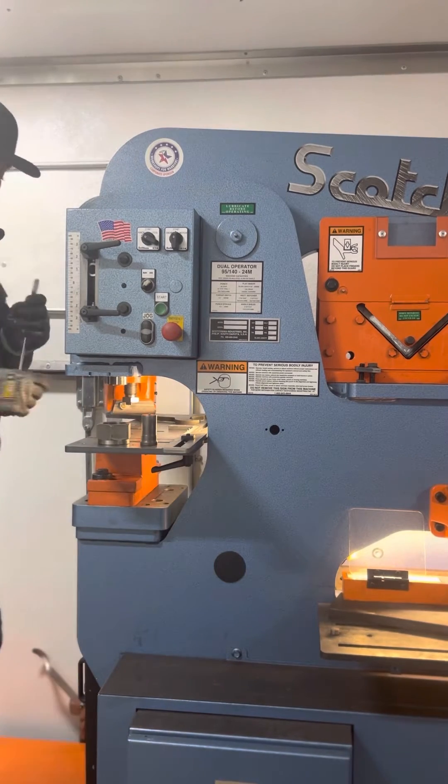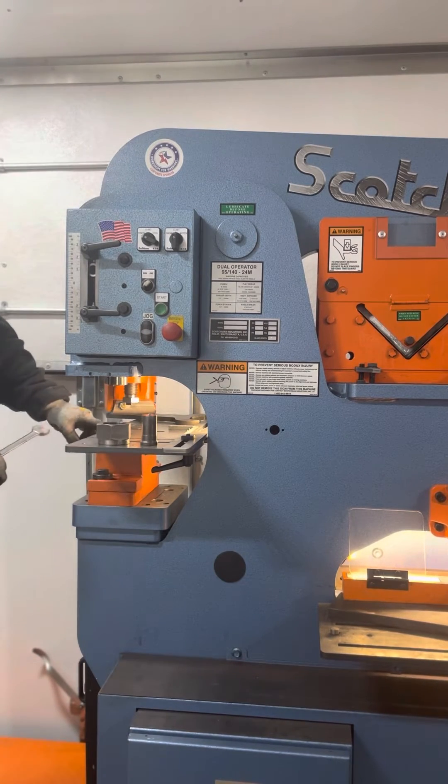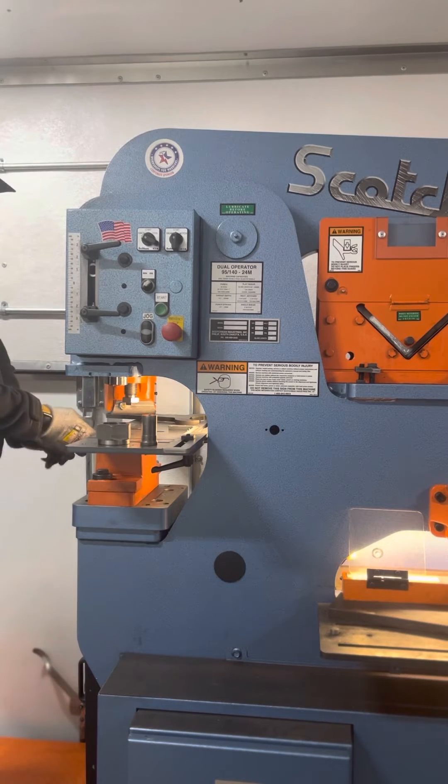Use a 17 millimeter wrench to remove the die. There is a bolt on the side — remove the die and pull it out.